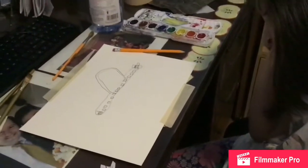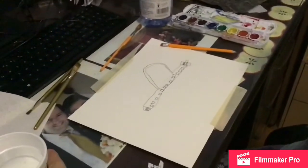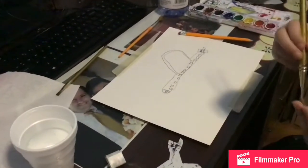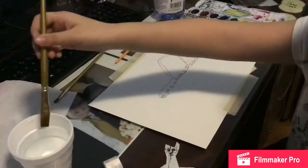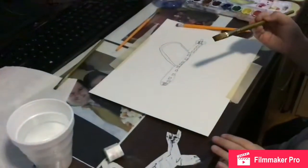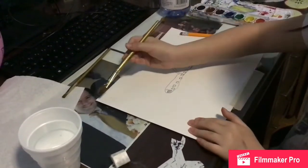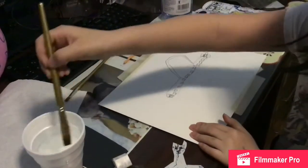Nice airplane! Now you take your brush — probably try the big brush — and dip it in water. No paint, just water. And then spread it across the paper with the brush. Make it all wet. I'm going to make the paper wet all over with the brush.